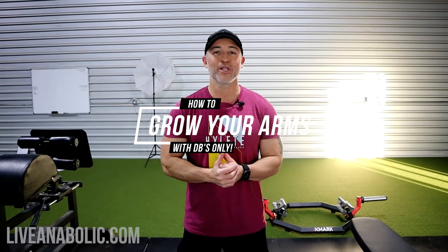Hey, what's up, guys? Gary Walker here with liveanabolic.com, and welcome back for another video. This video, I'm going to show you how to grow your arms with dumbbells only, and I'm going to give you a full workout.